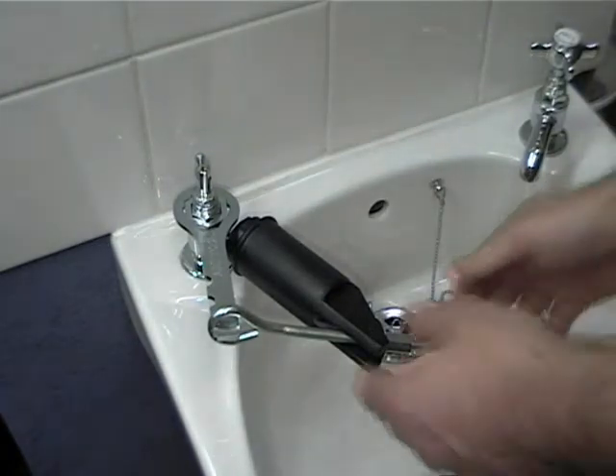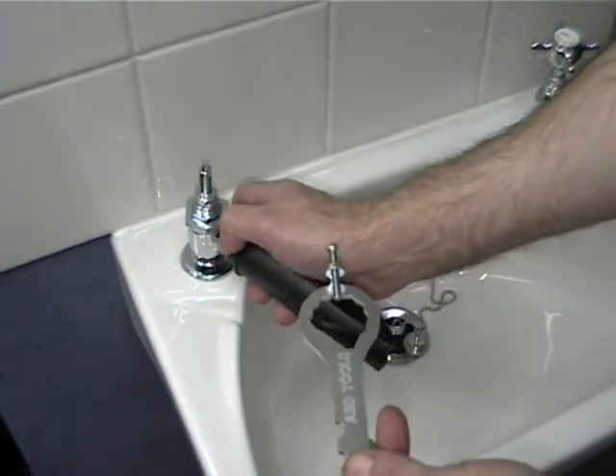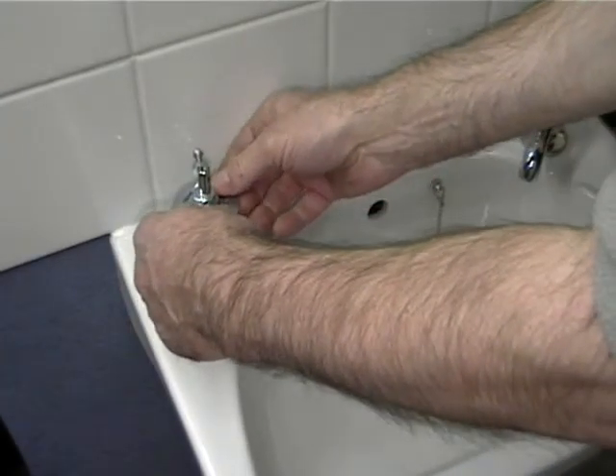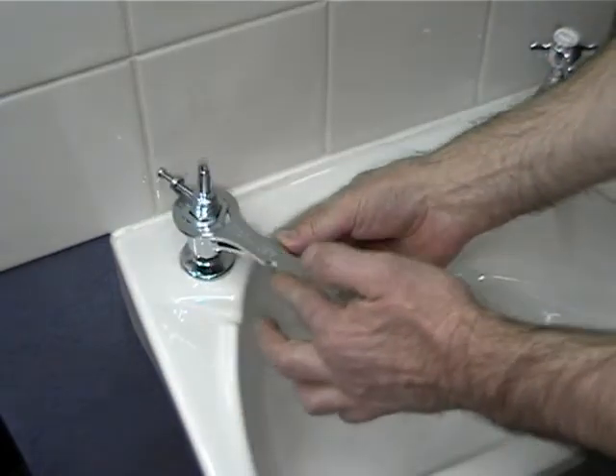Once the seal is well and truly broken, remove the tap splitter and check that the head nut is easy to move. Simply remove it with very little pressure.